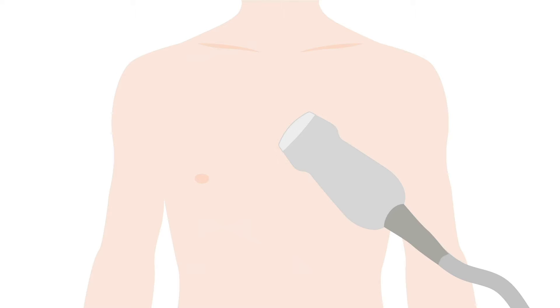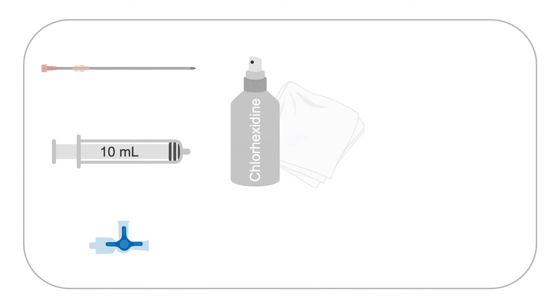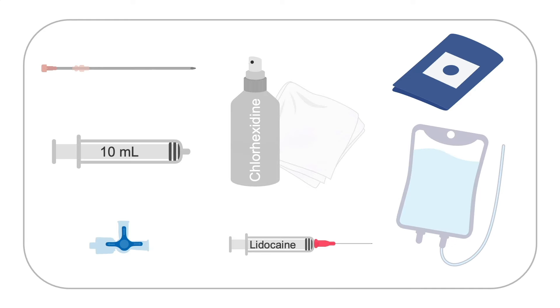If available, ultrasound guidance is key to a successful procedure, as you can directly visualize the needle entering the pericardial space. Prepare your supplies including a spinal needle or pericardiocentesis needle with a stylet in place, a 10-milliliter syringe, a three-way stopcock, chlorhexidine or other sterilizing scrub, local anesthetic in a small syringe with a needle, a sterile drape, and tubing connected to a collection bag for collecting the fluid.